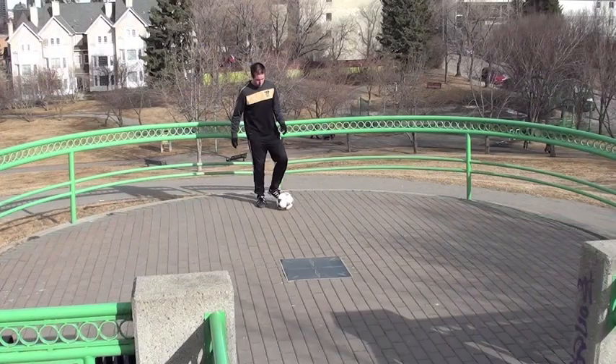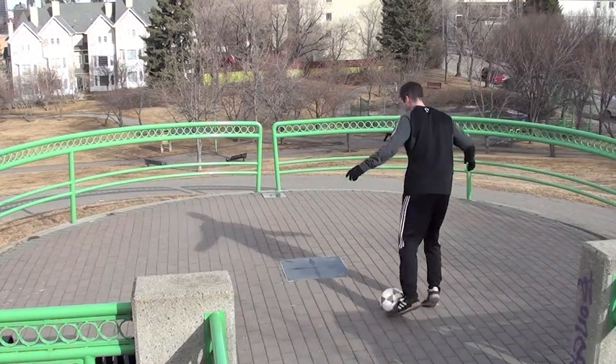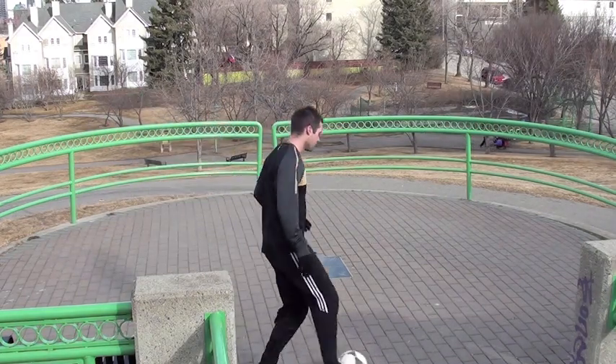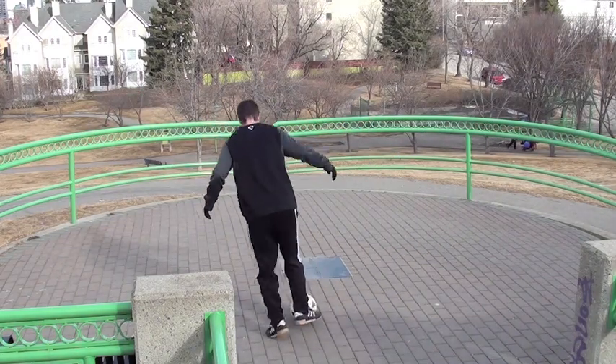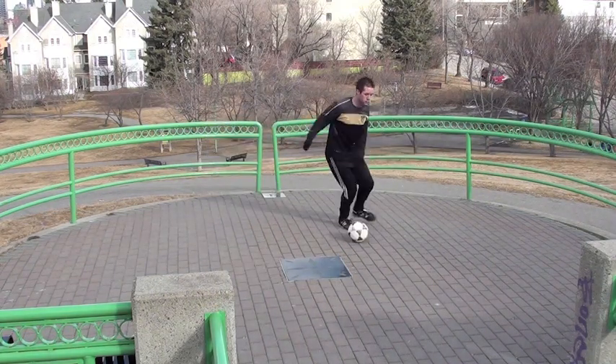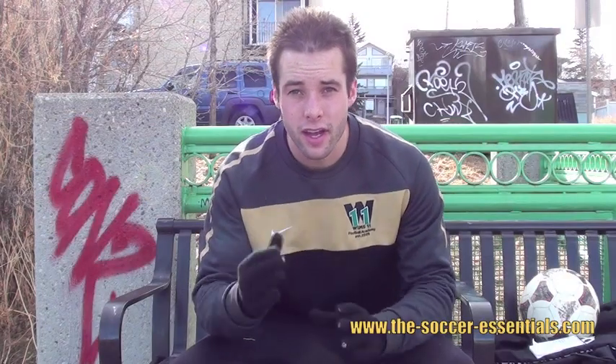The first move we're going to do is the Matthews. All that is is a little touch inwards towards your body and a big touch out. You want to try to suck the defender in with that little touch and then boom, accelerate into new space with that bigger touch.